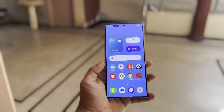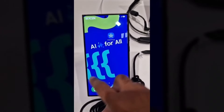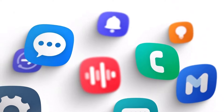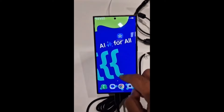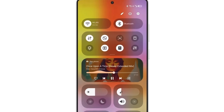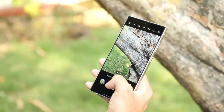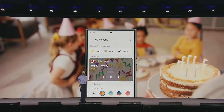Recently, a YouTuber managed to get their hands on an engineering sample of the Galaxy S24 Ultra, preloaded with One UI 7.0, and they uploaded a video showcasing the new changes and features — a high-definition demo of One UI 7.0 in action. This video initially slipped through the cracks when it was uploaded on October 22, garnering less than 1,800 views in the first two days, which is honestly surprising considering the content it contains.